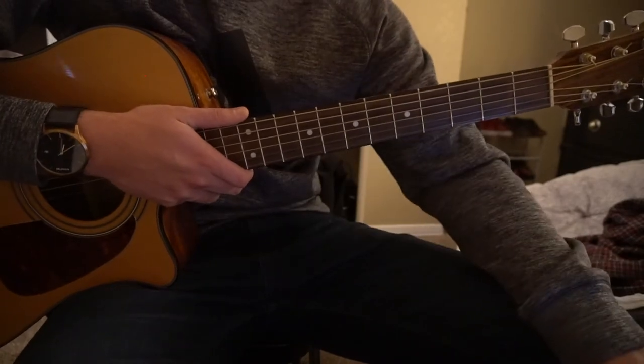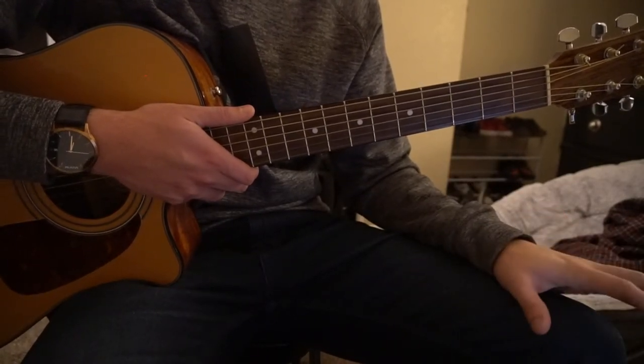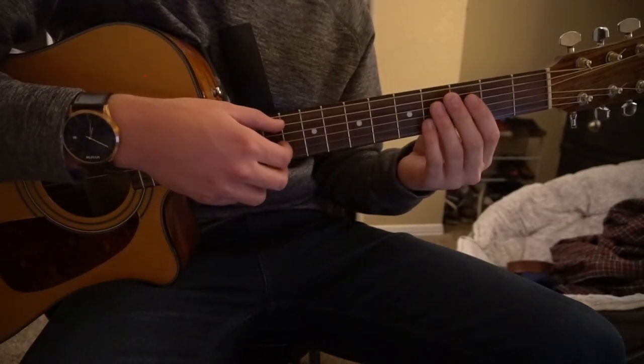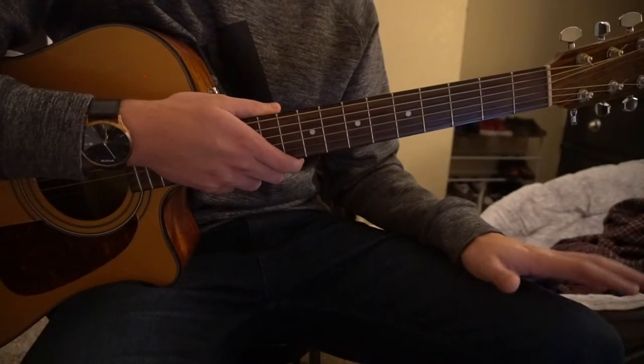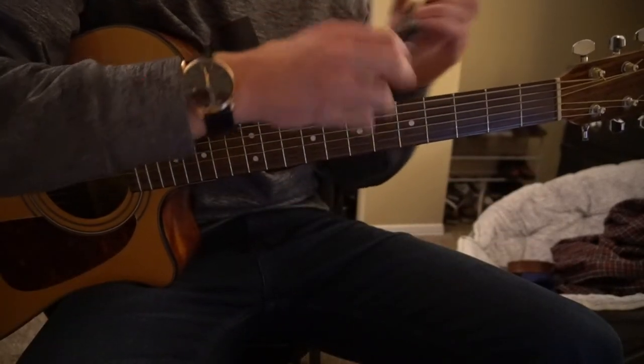I know that's kind of confusing. There are tabs on Ultimate Guitar that you can look at, but the main thing I wanted to get across is the chords you need and how to do the picking pattern. If you're advanced enough to play those barre chords, you can look up the chords on Ultimate Guitar and figure out the rest. For now, I'm going to transition into showing you how to play as a beginner.